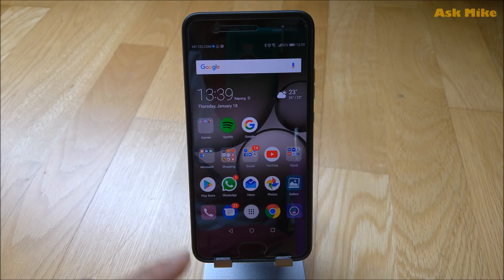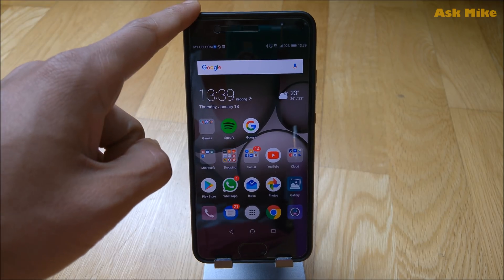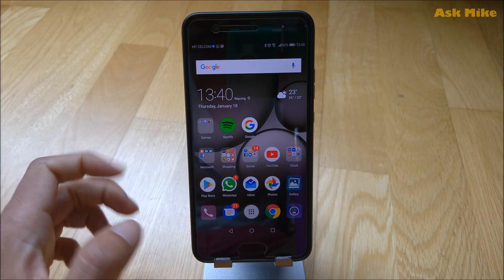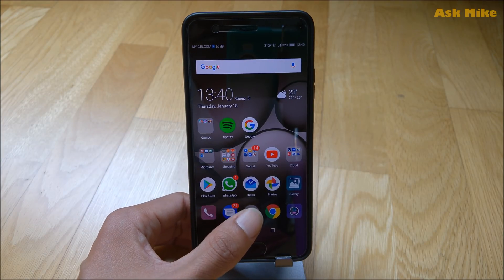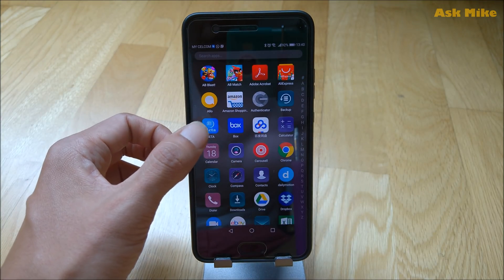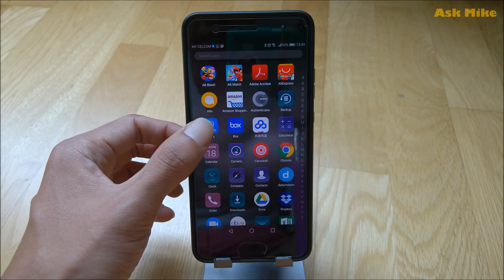Hey y'all, it's Michael here. Today's video is just a short one — I just want to let you guys know how you can actually update the Huawei P10 Plus to Android Oreo, Android 8. Basically, what you need to do is download an app from Huawei Beta. This is the beta Android 8.